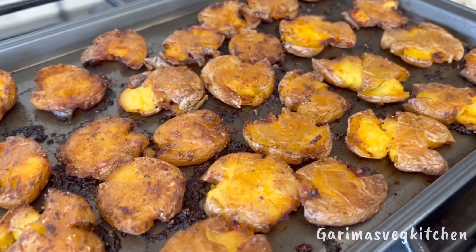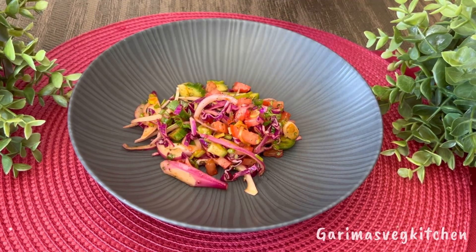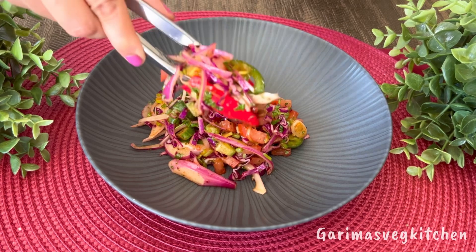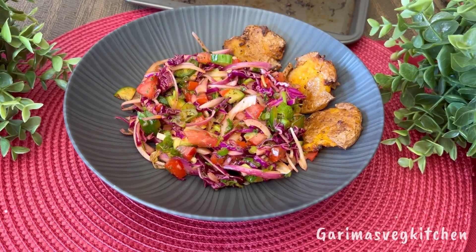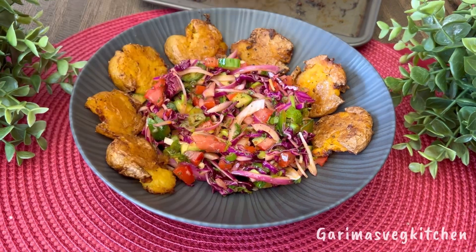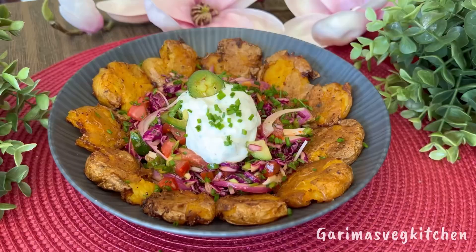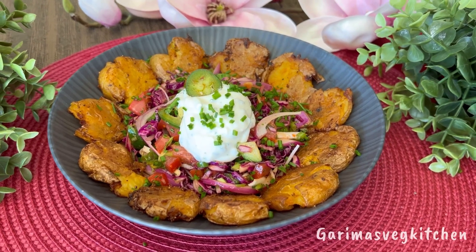Our potatoes are done, so let's get plating. Go ahead and place the prepared salad into your favorite bowl, arrange the smashed baby potatoes around or on top of the salad, and then top it off with the prepared creamy hung yogurt and chive dip. And it is ready to serve.